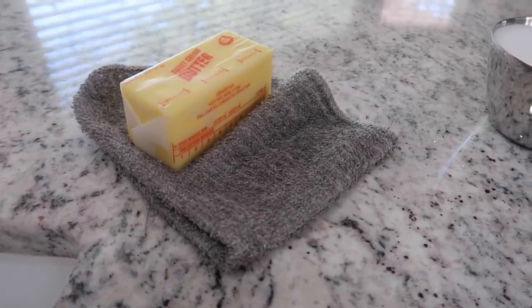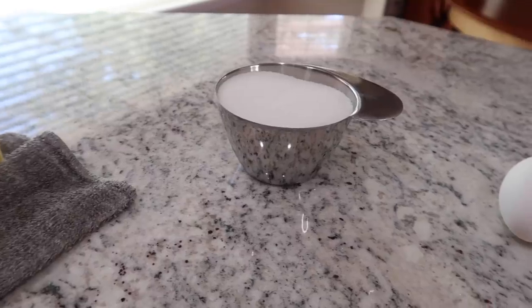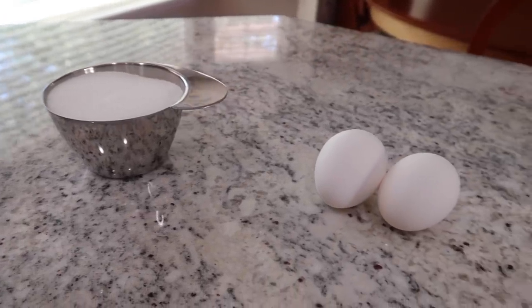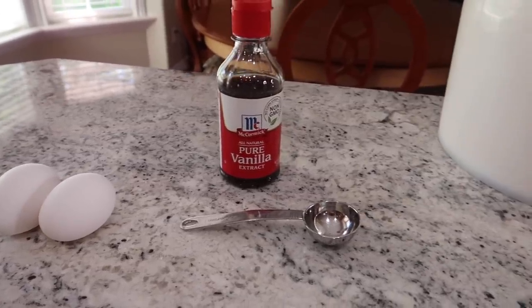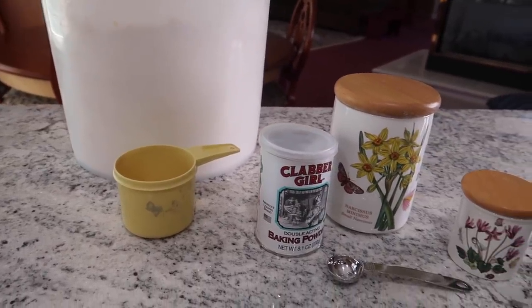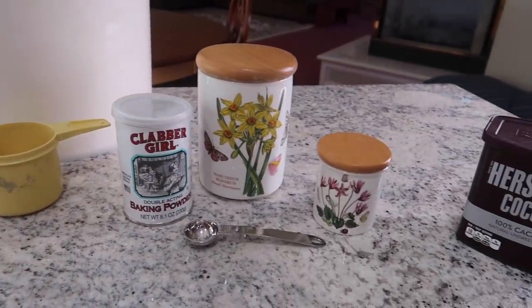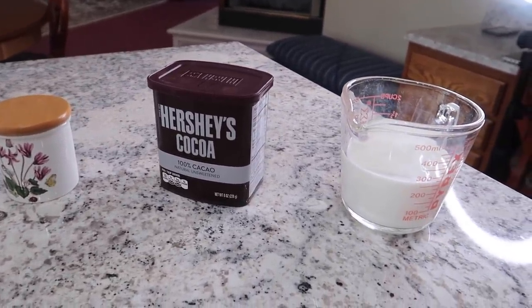The recipe calls for one half cup of butter, very soft, a scant cup of sugar, two eggs, two tablespoons vanilla, two cups flour, one heaping teaspoon baking powder, one teaspoon baking soda, a half a teaspoon of salt, three tablespoons unsweetened cocoa powder, and one cup of milk.